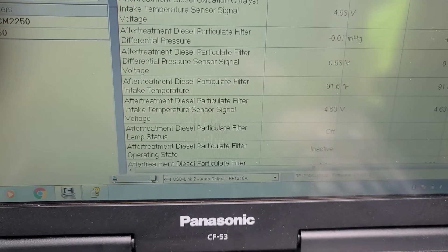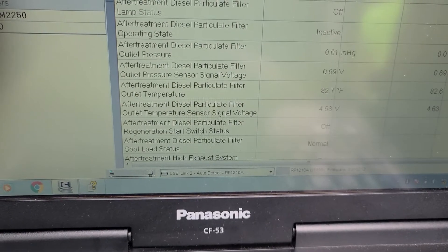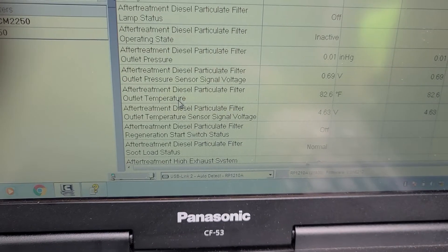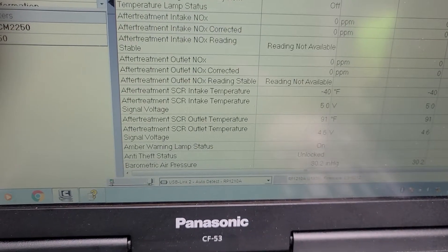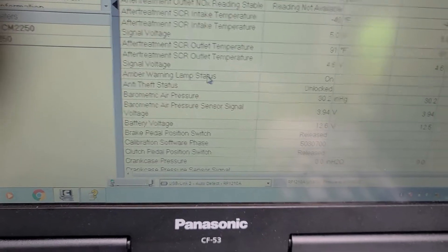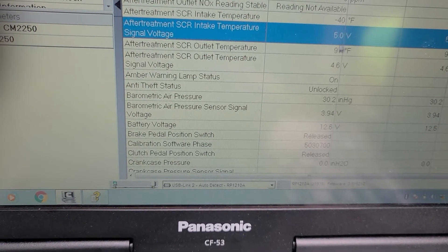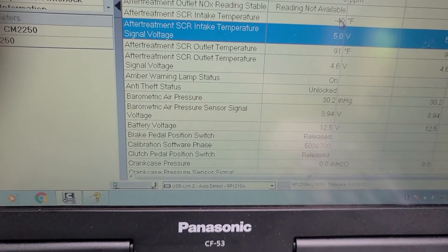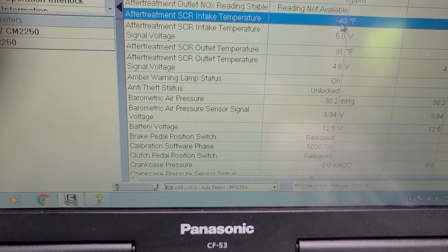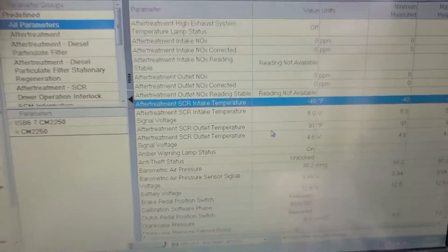We got the aftertreatment intake temperature — we're reading 89 for the outlet. Now here's the problem: the aftertreatment intake temperature sensor is reading minus 40, and the outlet is reading 90. So we got a discrepancy — it's either the sensor or a wire problem. We're gonna investigate what the issue is.